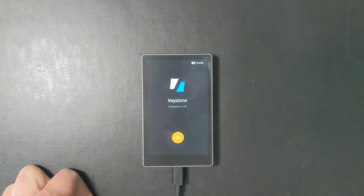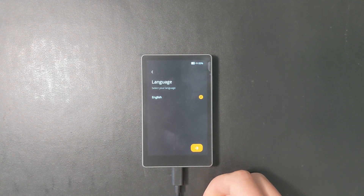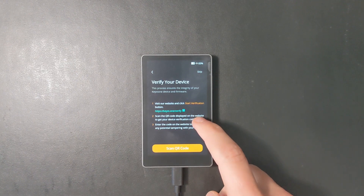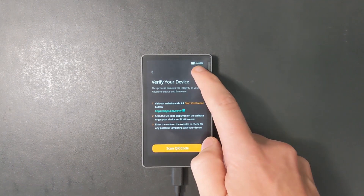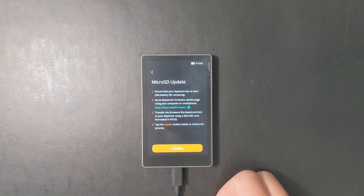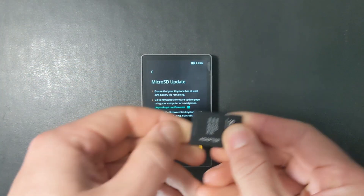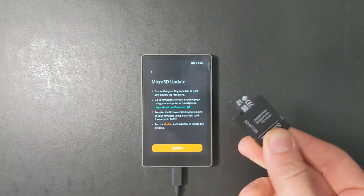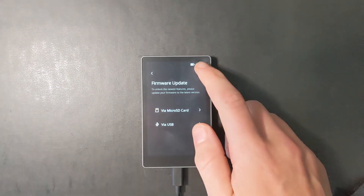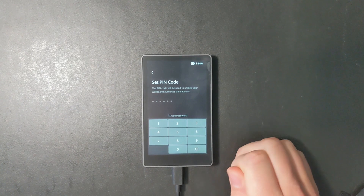It's going to come charged, but I would recommend fully charging it. We're not going to plug this directly into the computer to charge, because the reason you bought this was probably for its air gapped features. Turning it on, you'll go through the agreement to set it up. The next step is to complete the firmware update, and this is where I would recommend using it as a Bitcoin-only device — getting rid of features like MetaMask and other cryptocurrency coins that historically aren't the most secure. I'm going to set up the wallet first and then show you how to set up the Bitcoin-only firmware.